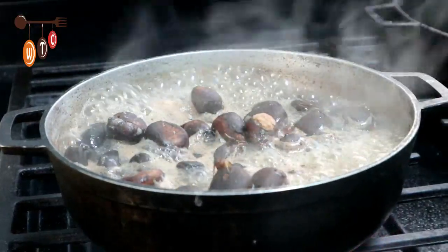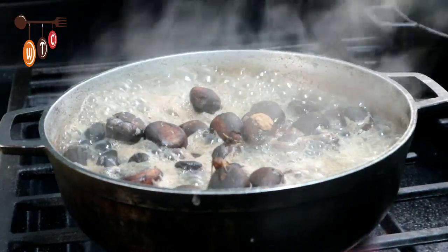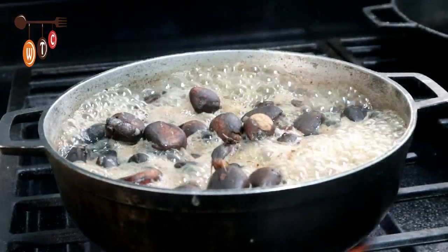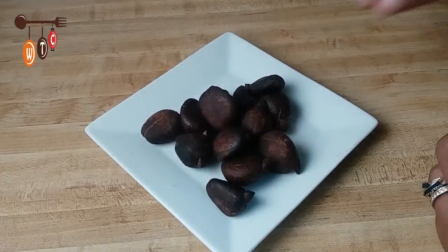Here's the breadnut after boiling for about 10 to 15 minutes after I put the salt. I'm going to turn off the stove, allow it to cool, and then show you how we eat the breadnut.